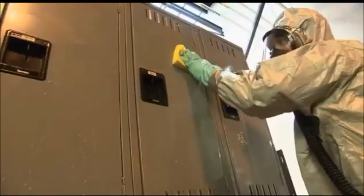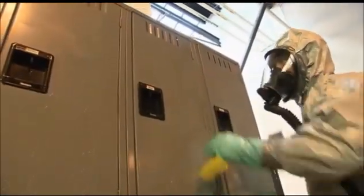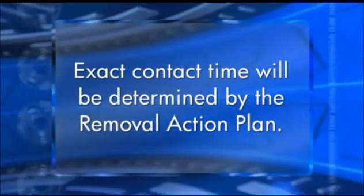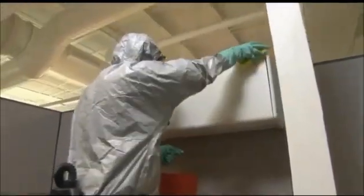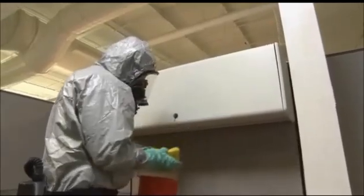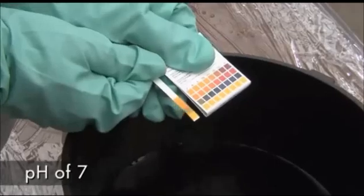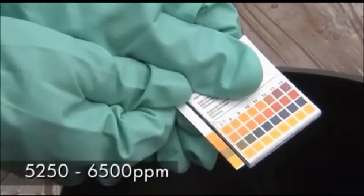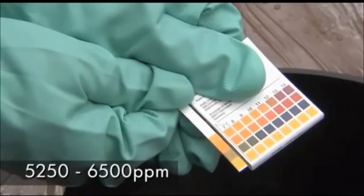to hard non-porous surfaces that stay wetted with the solution for up to 60 minutes. Exact contact time will be determined by the removal action plan. Hard non-porous surfaces are defined as any surface that does not absorb or retain water. The bleach must be adjusted to a pH of seven, with the concentration of chlorine at approximately 5,250 to 6,500 ppm.